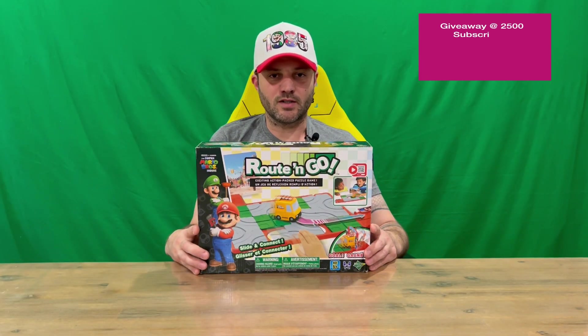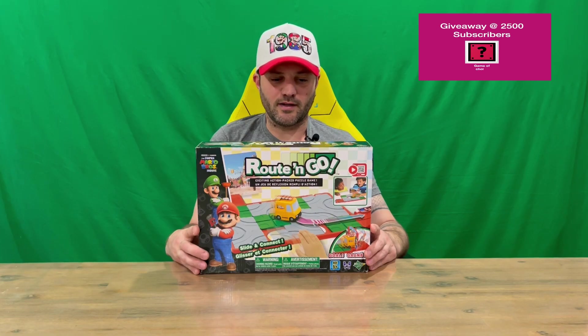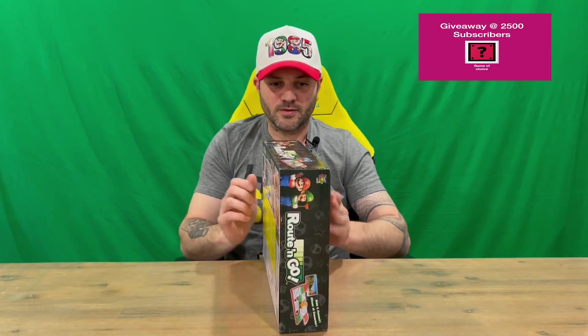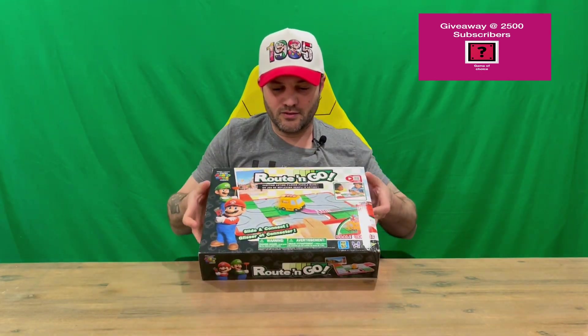Hi guys, welcome back to the channel. Today I'm unboxing the Super Mario Brothers the Movie Root and Go puzzle game. We'll get straight into it, show you the packaging, then open everything up and get a closer look. Do let us know in the comments what you think, and if you haven't already, do subscribe to the channel.